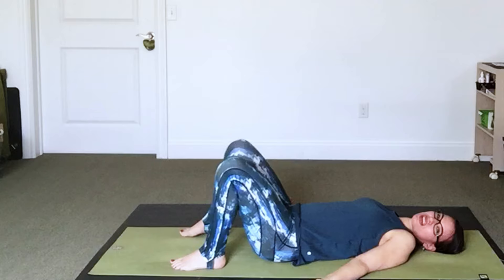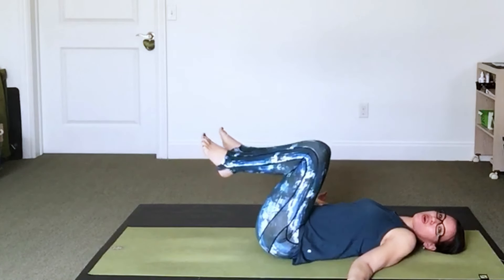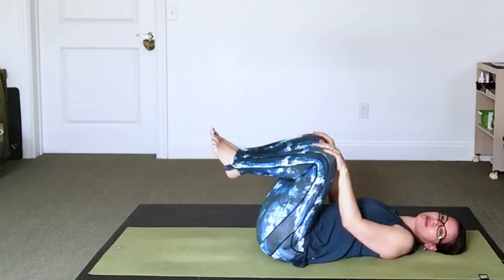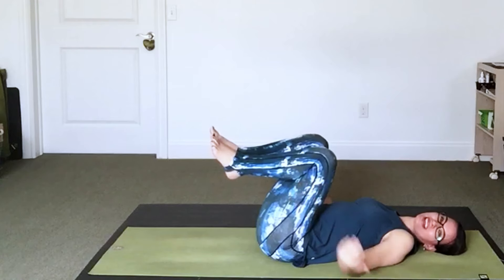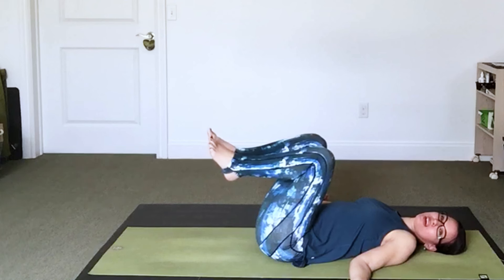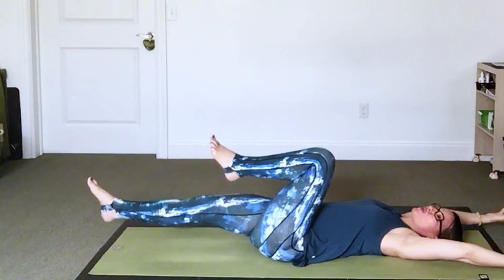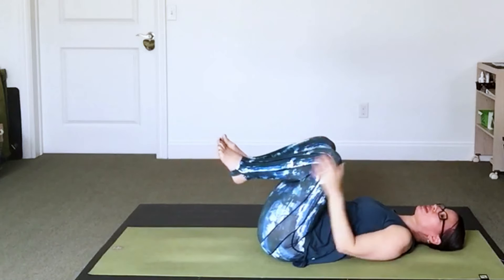Draw both knees in toward the chest. When you draw your knees in, they can be closer together or wider apart. You can hold anywhere on the legs — your thighs, on top of the knees — or you can keep your arms by your side; holding just has your hands support your legs. Keep one leg in and as you breathe in, extend the opposite leg and reach the arms overhead. As you exhale, sweep the arms down, both knees back in. Inhale, sweep the leg down again, reach long, and continue that flow.